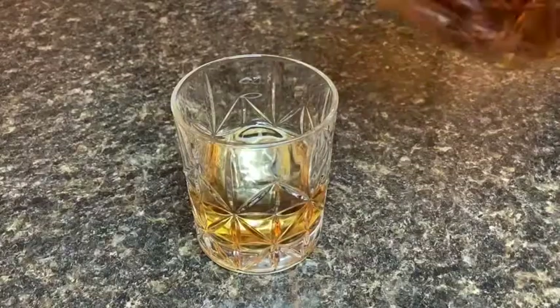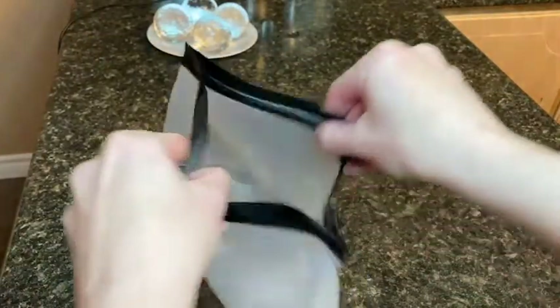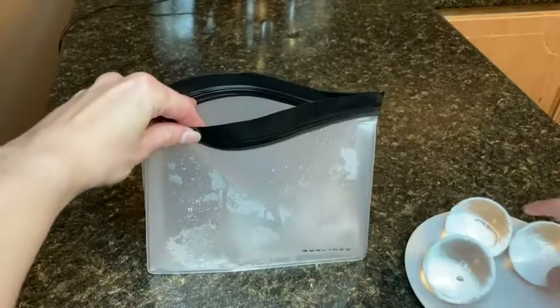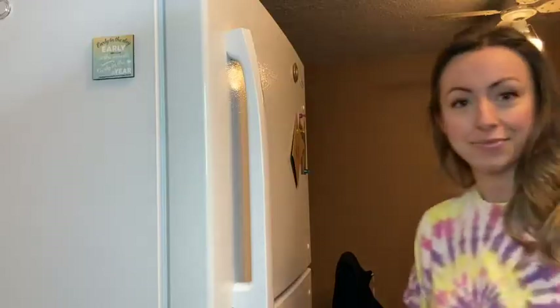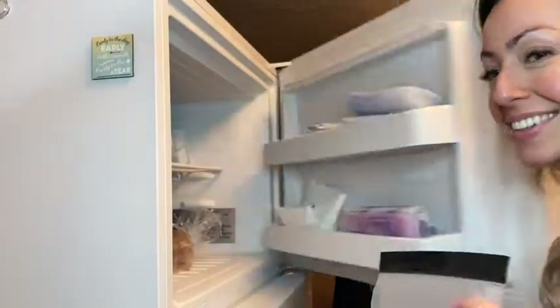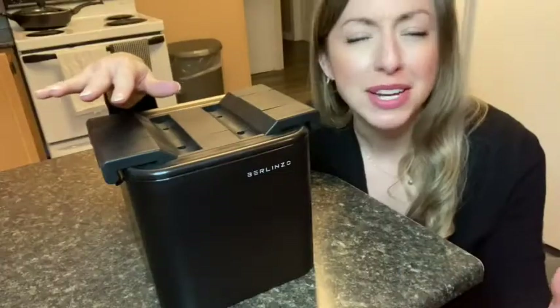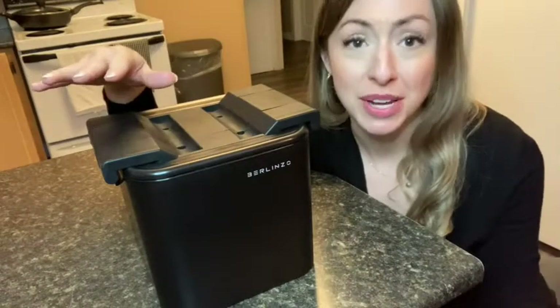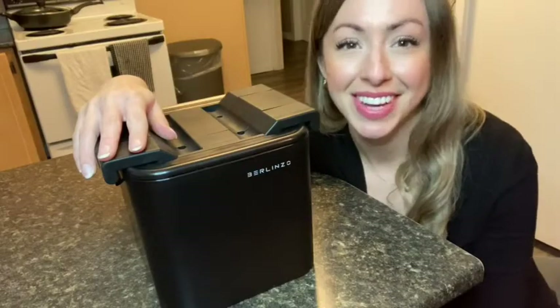The ice ball maker also comes with a great quality, extremely durable, resealable bag to store your extra ice balls in. I love this because it means there's ice balls in the freezer anytime I need one. The ice balls from this Berlinso ice ball maker make my drinks feel so much more special and I cannot wait to share them with our guests in the future. And that's my point of view.